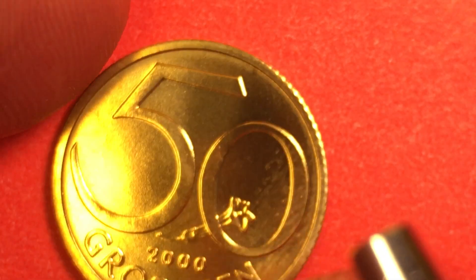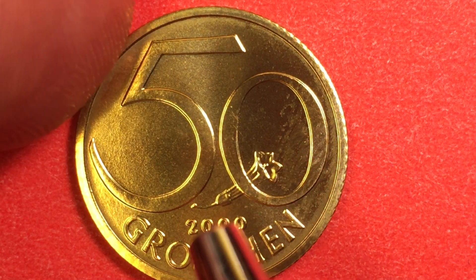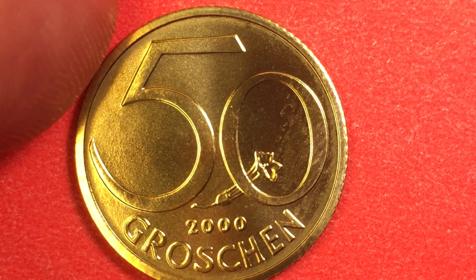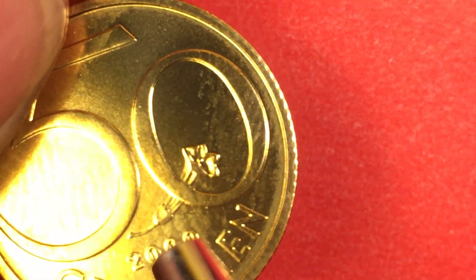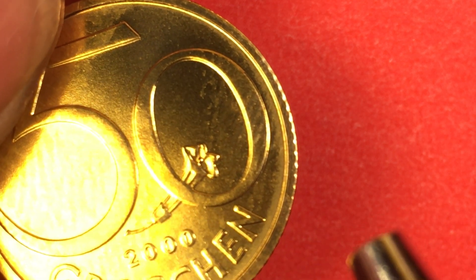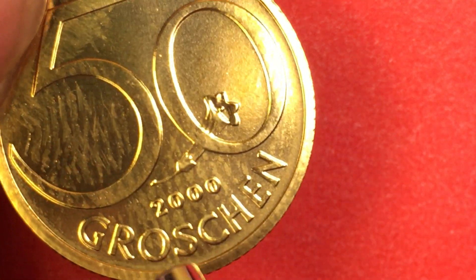If we tip it up and over, we see that this has its value only on the reverse side. And this is a gentian flower — the stemless gentian flower, binomial name Gentiana acaulis. The flower comes out through the zero and the 50. You see the big 50 here and then the groschen. So 50 groschen is of course worth one half of a shilling.